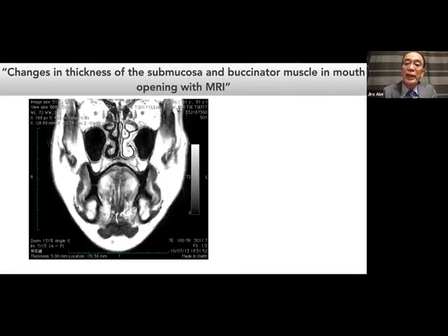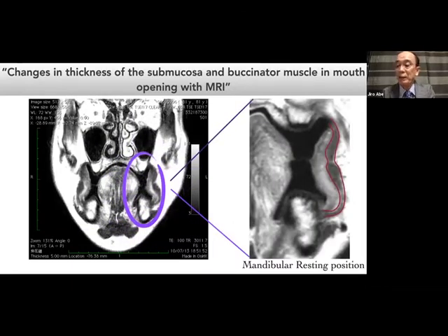This is my study with MRI. On your right, the red part is the buccinator muscle and the yellow part is the submucosal tissue. You may notice that the oral denture border comes in contact with the surface of oral mucous membrane, but not muscle. The main player of the denture seal is oral mucous membrane, not muscle. On the contrary, the main player of muscle activity is muscle. Please separate these two things.